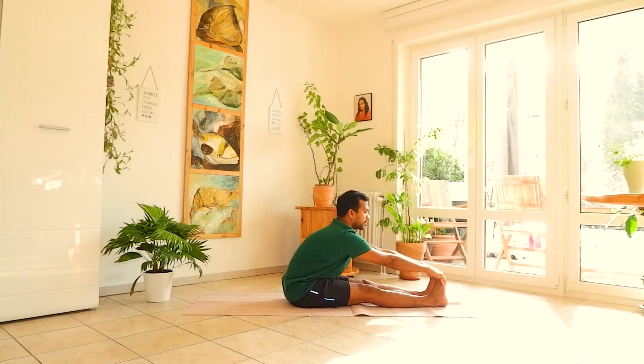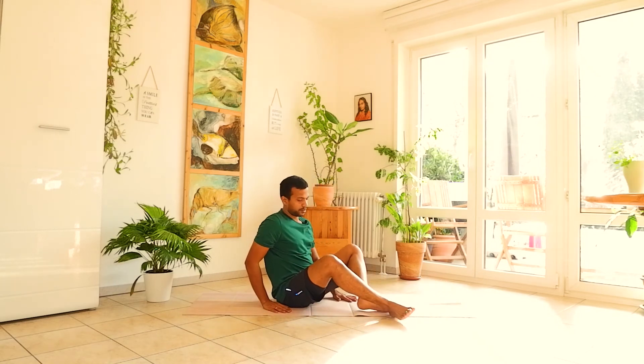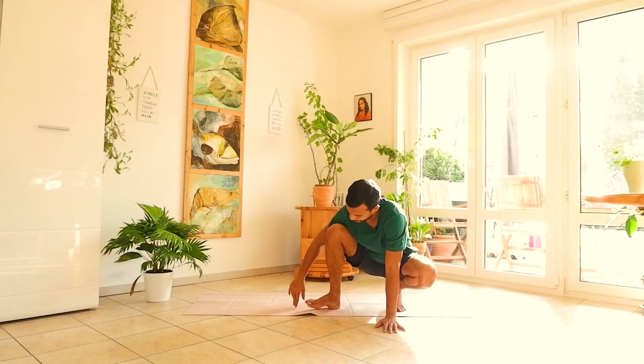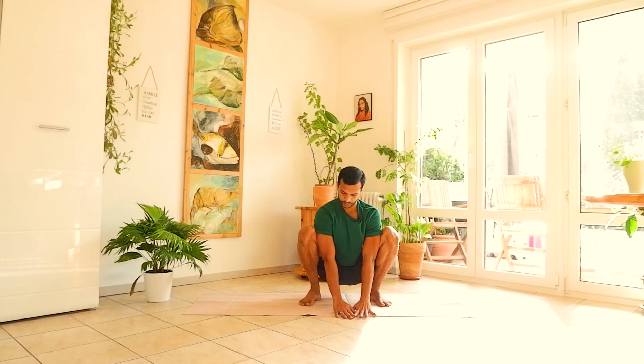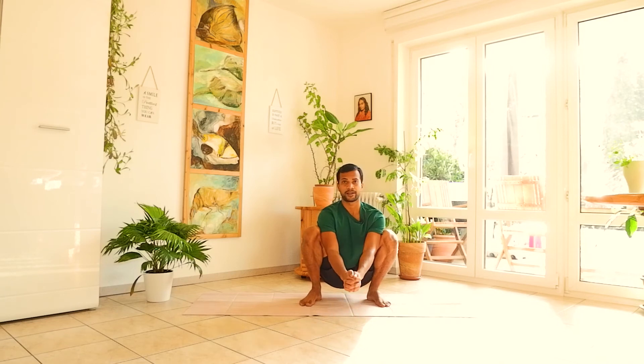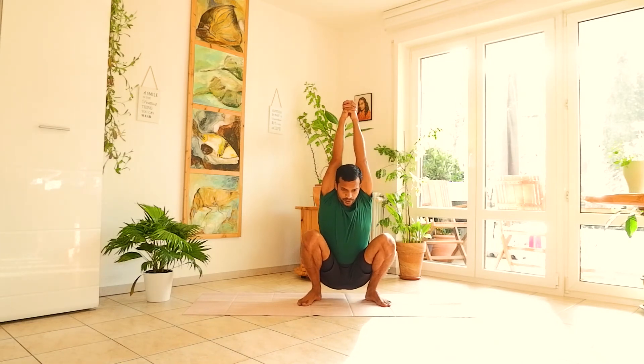Very good. Hold your big toes and breathe. Inhale slowly, come to center. Now sit in the squatting position. Keep the interlocked fingers with elbows straight. This is a little challenging for some people — those with knee injuries may find it difficult, but for others it is easy. Inhale both hands up, fingers interlocked, elbows straight.